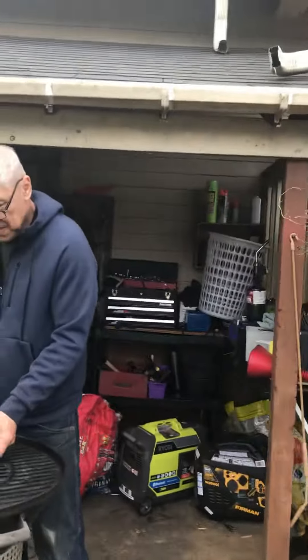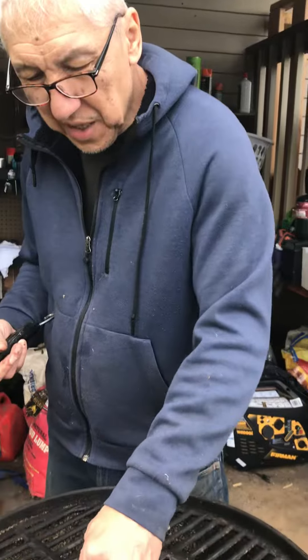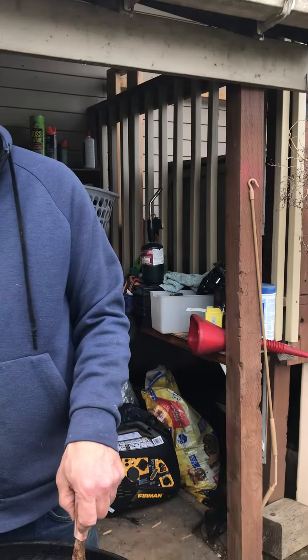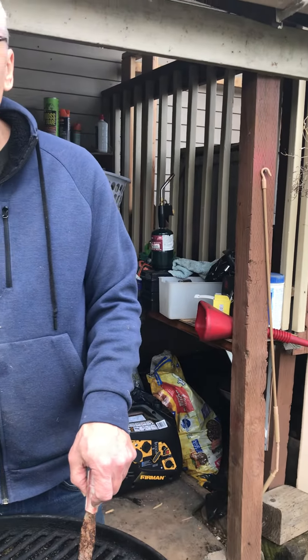We're going to carry some wood. Daddy is cleaning the barbecue grill. Let's see what he's doing, because I'm going to smoke some chicken for Super Bowl.